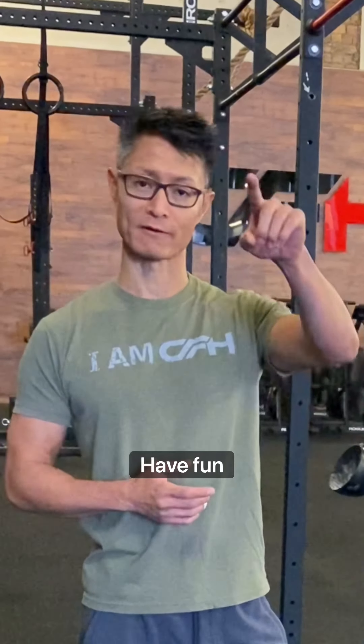If you need help, reach out. Make sure to subscribe to our YouTube channel and I hope to see you next time. Have fun practicing.